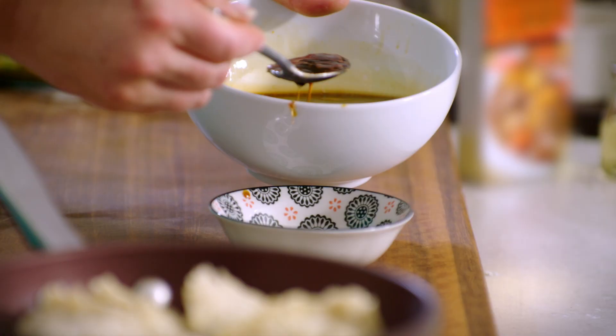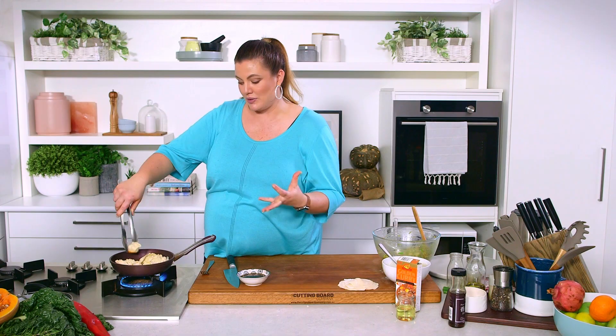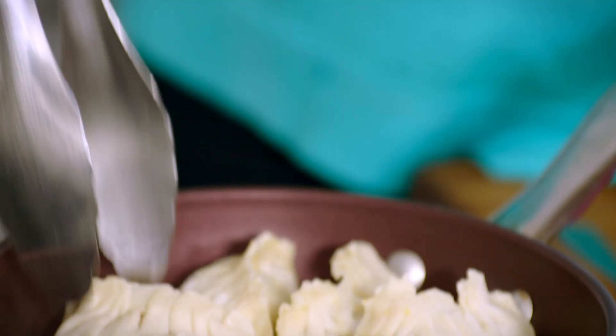Even though these are called pot stickers, these gyoza haven't stuck to our pot — but they do have a nice crusty bottom. We're going to have that crusty bottom texture with the soft, really silky dumpling skin at the top. That's ready for me to add a little bit of water, and then they're going to steam for a couple of minutes once I put the lid on, and then we can serve them with our dipping sauce.